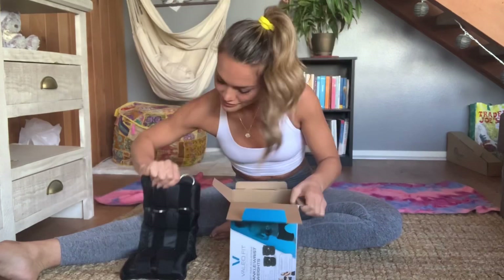Quarantine workout! I just got this from Amazon about a week ago — I'm so excited. They are 10-pound weights, leg weights. I've been really, really wanting to get these, so I finally got them, and we're gonna do a workout because we don't wanna be squishy when we're quarantined.